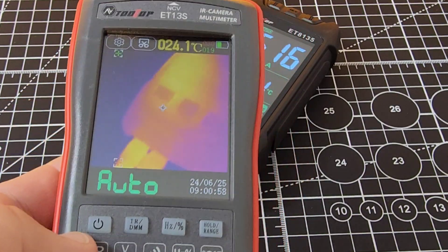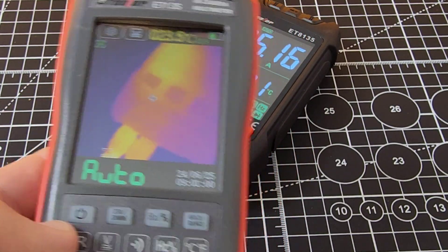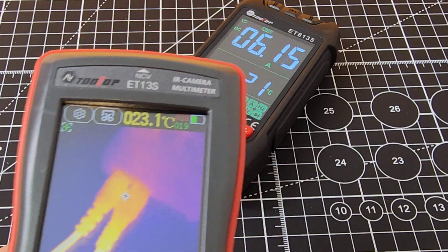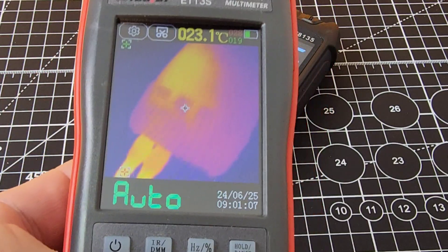About three minutes in and same result. There's a hot spot on the bottom-left part of the meter, which is obvious, but hey — it held out really well.